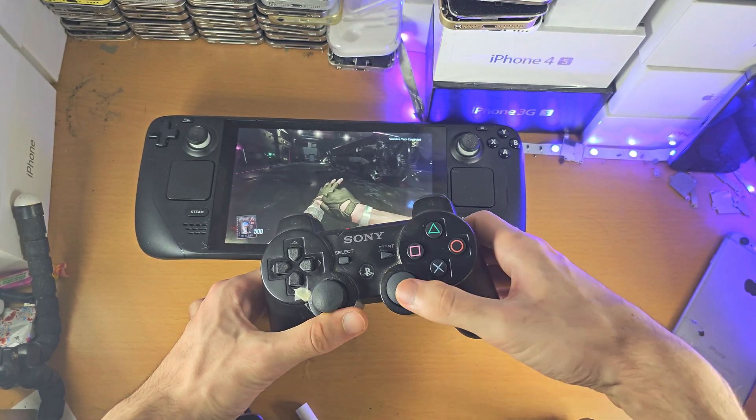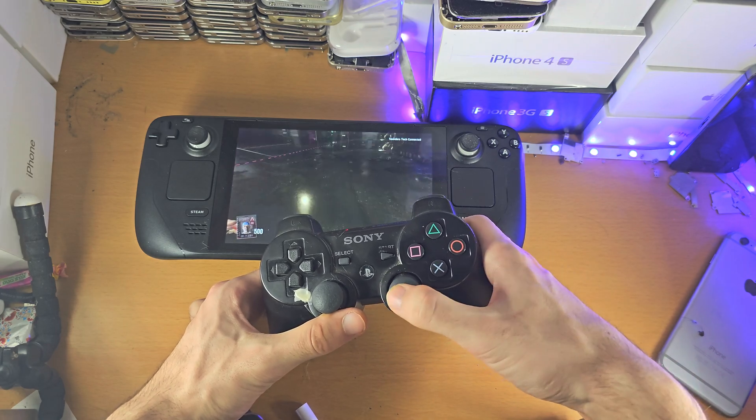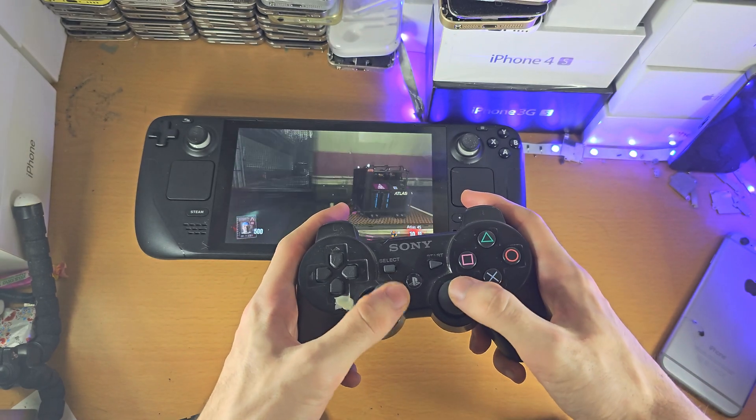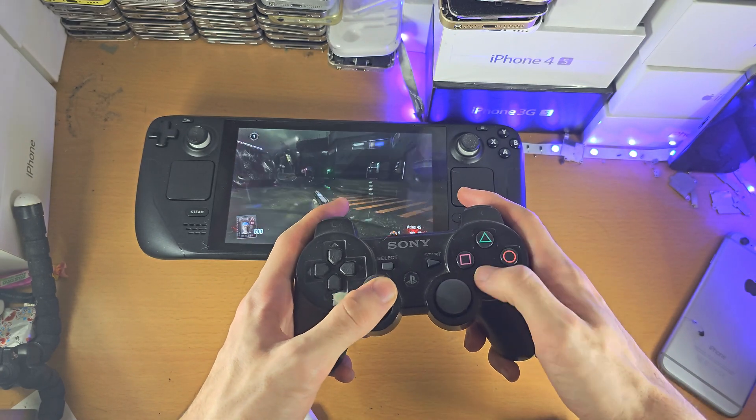It's also harder to aim on this convex analog stick, so that's just something to keep in mind. But if you were a PS3 veteran, that should not be a problem.